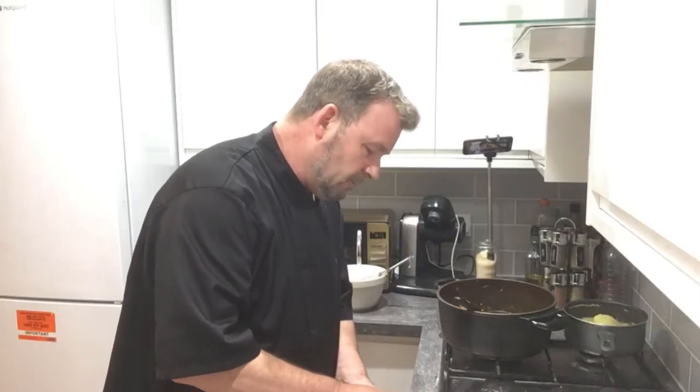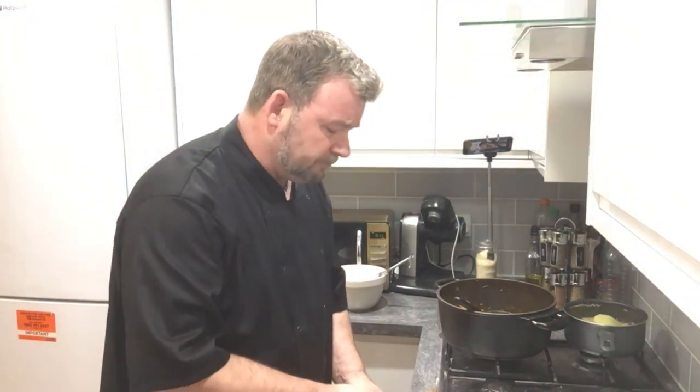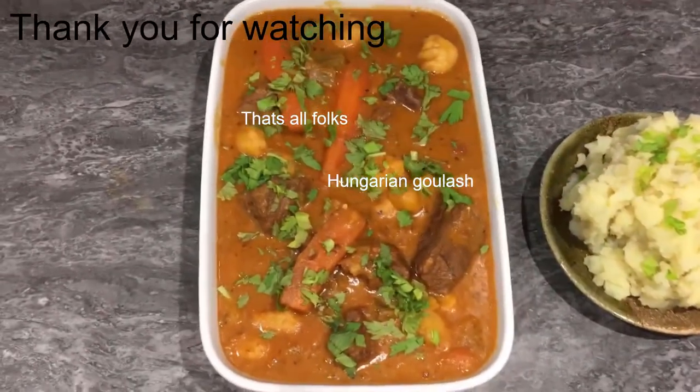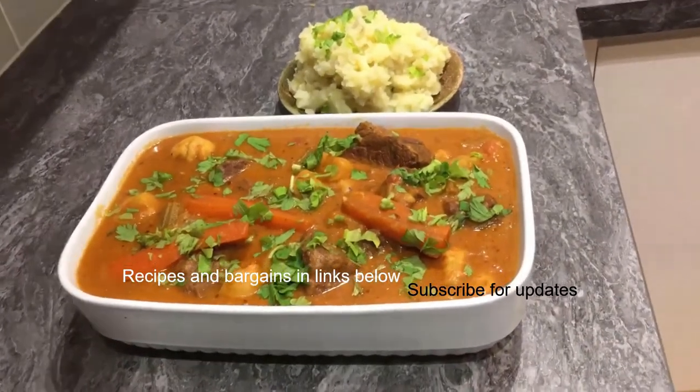The meat is just so tender it breaks away so soft. The paprika comes through, the celery comes through — all those ingredients come together into yet another classic traditional dish. Absolutely gorgeous — I totally recommend following this recipe, especially on a cold winter's day. It's a proper winter warmer. My name's Kevin Atom, thanks for joining me at Chef's Travels and hopefully see you on the next mission.